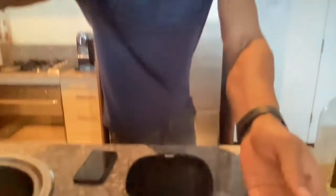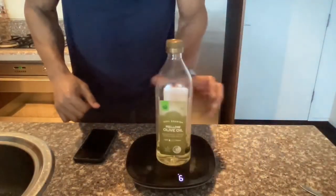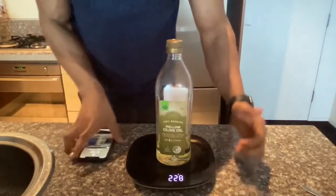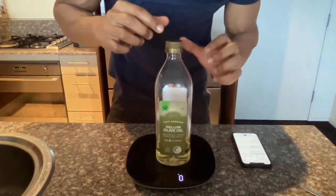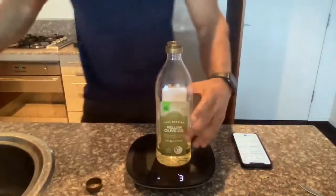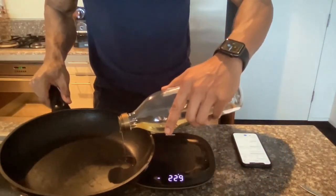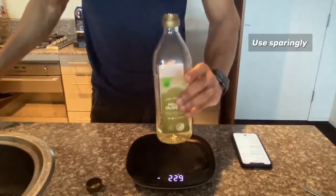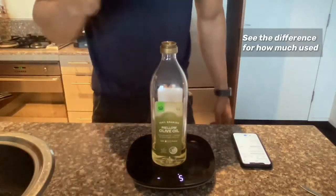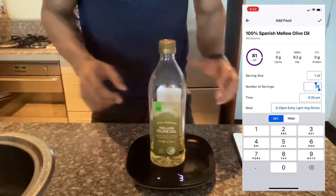To measure these, I'm just going to show you with our scale here. We'll get our scale on, add the bottle, and zero it out. We've got nutrition tracking going on — it's zeroed. We'll add just a bit of oil to the pan, knowing that oil has a lot of calories so we'll use it sparingly. We measured with the cap, so we'll put the cap back on. We can see the difference — we've got three grams there, so we used three grams of oil.